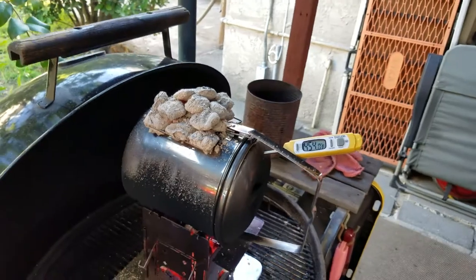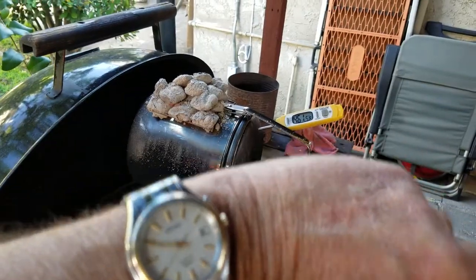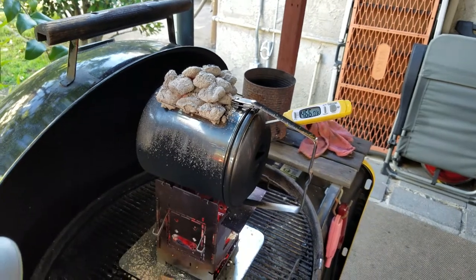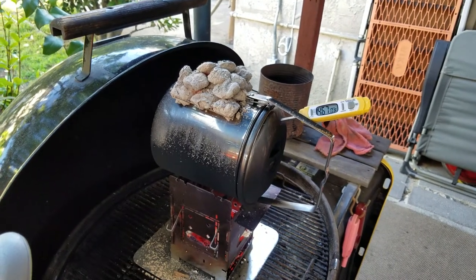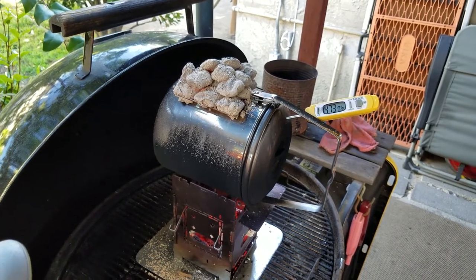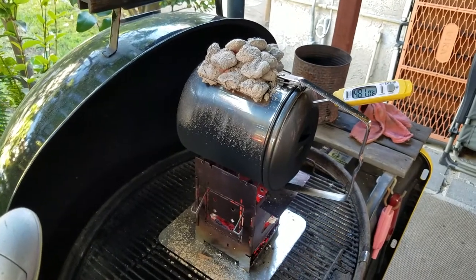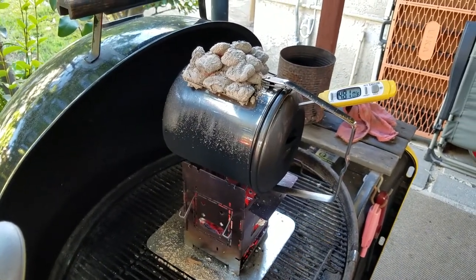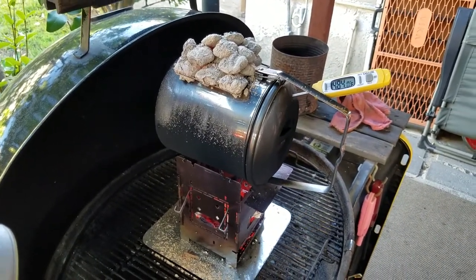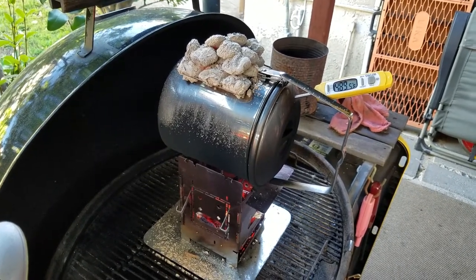The Taylor thermometer is not supposed to go over 450°F, and we're a little more than five minutes in with good coals underneath. The charcoal on top is doing fine also. I'm making sure I don't have rocks in the bottom of the billy pot that have entrapped moisture, because they pop pretty energetically if that's the case.